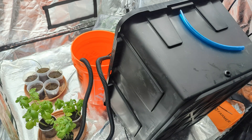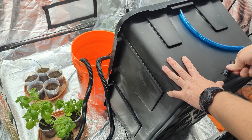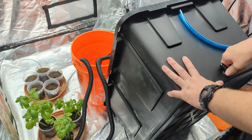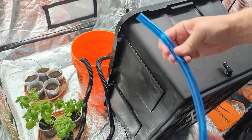Do the same thing again. What you want to do is create a watertight seal between the fitting and the container, then connect your poly tubing.